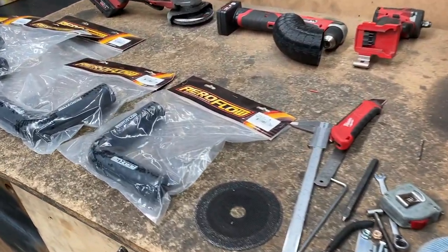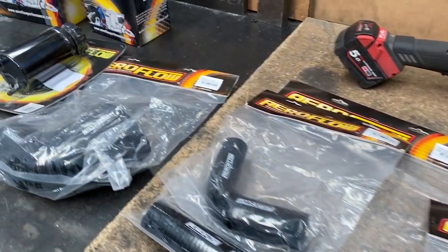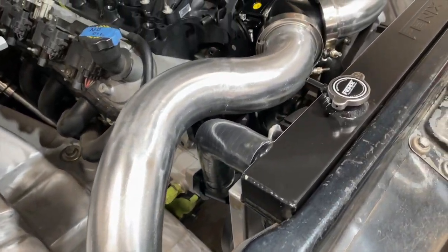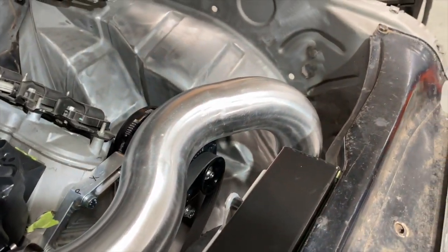Now this is the first time using Aeroflow bends and while I try to use as much Aussie made stuff as I can, my usual supplier was out and these guys had stock. While it did weld nice and clean, there was a little distortion in each bend, but these pipes will be painted so not too much of a worry.